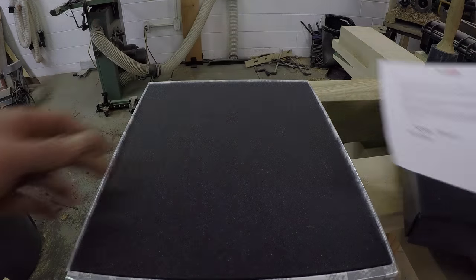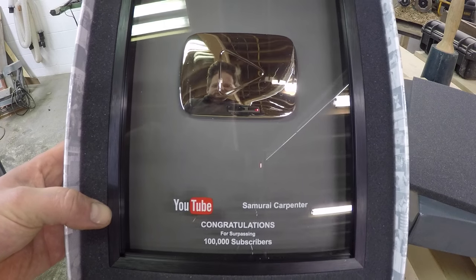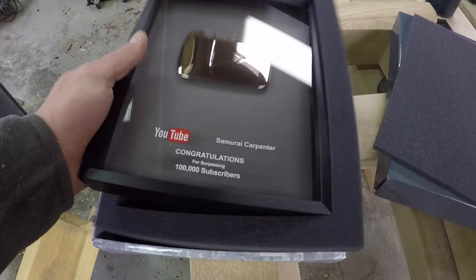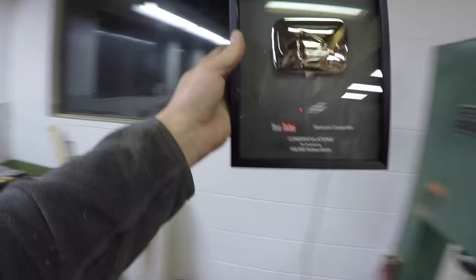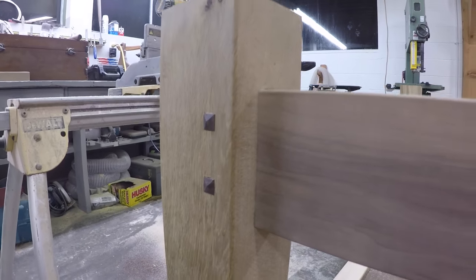Guess what showed up in the mail, guys — straight from YouTube headquarters: the Samurai Carpenter's silver play button! See my face reflecting in that shiny silver — I doubt it's actually silver, but wouldn't that be nice. Whoa, almost dropped it on the ground and broke it. Where should I hang this beast? It's actually pretty small. Find a place for it, put it up on the wall somewhere. Anyways, it's legit — 100,000 subs. I'm a big deal now, but you already knew that. You can't tell me that doesn't give you that warm feeling.